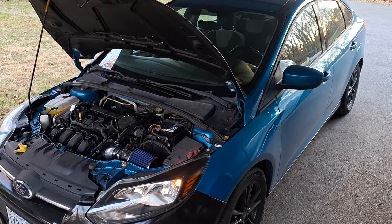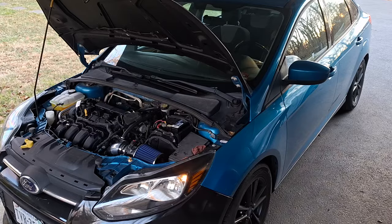I'm a Ford Tech and I'd like to explain how to make these bulletproof reliable. This applies to the 2012 through 2018 Ford Focus. Let's start with the transmission.